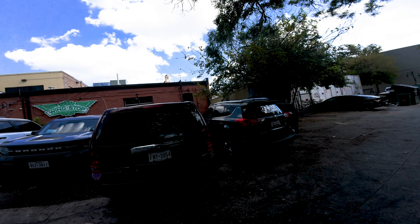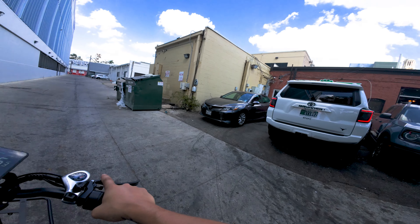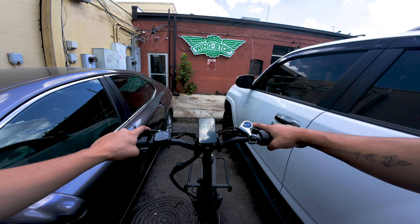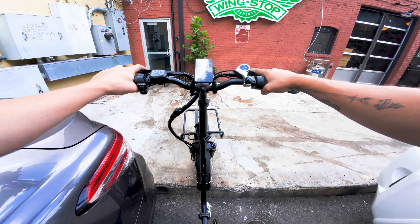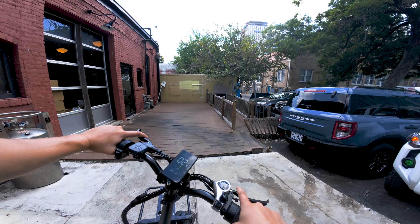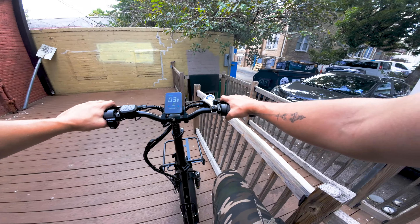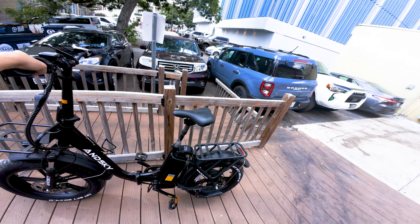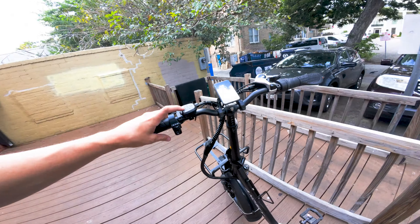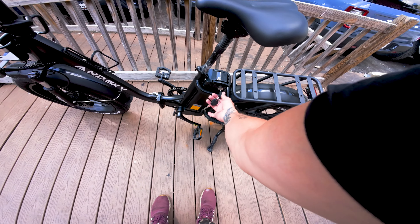I'm trying to get to Potbelly's, but this place is not e-bike friendly, apparently. Okay, we go this way. Sandwich time — someone else makes the sandwich, I eat the sandwich. Alright, turn her off and take my key with me.